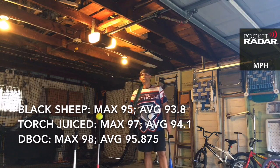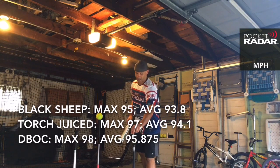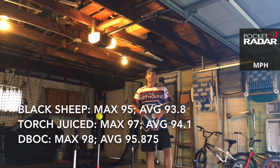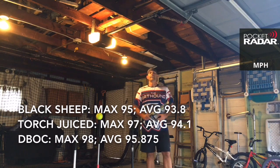Congratulations to the Drop Bombs on Cancer and congratulations to the Torch Juiced for advancing to the Swing Off. Be sure to be on the lookout for that. Check out thebathound.com — there you'll see all the bats that are going to be in the Swing Off. Under the Stats on Bats tab you'll also find merch, archived videos, recommended products, and more. Feel free to leave any questions or comments down below. This is the Bat Hound, everyone. Be sure to subscribe to the channel.